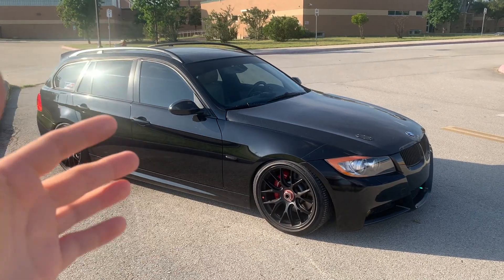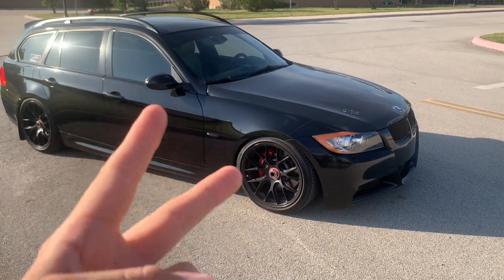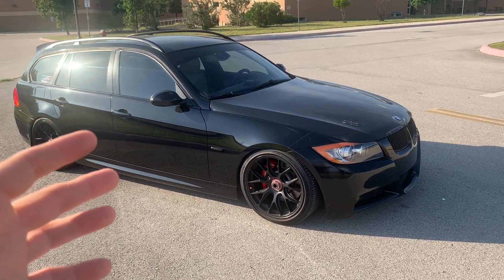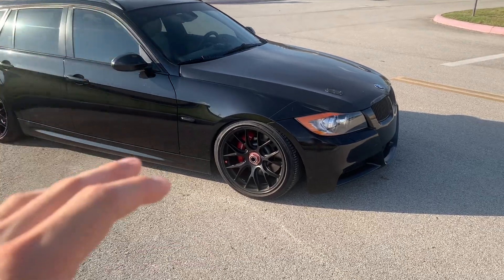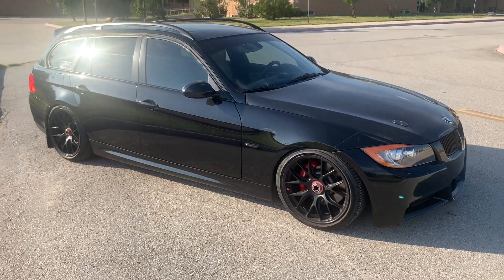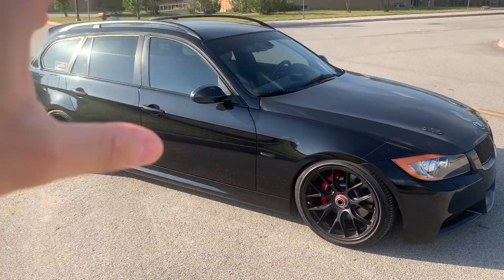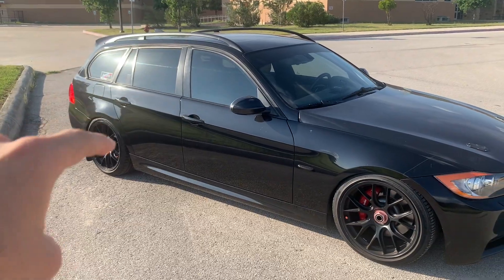On stock I tried Hawk brake pads — both street pads and race pads — and they did upgrade the feel. If you're not really tracking your car a lot, that's more than suitable for spirited driving and occasional track days if you're not going hard. But since I do track my car and autocross it, I wanted to go with a six-piston front and a dual-piston rear, which I'll get to later in the video.